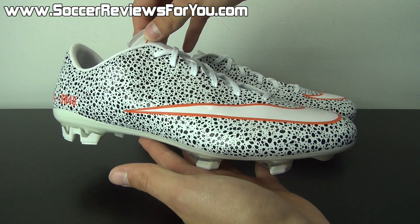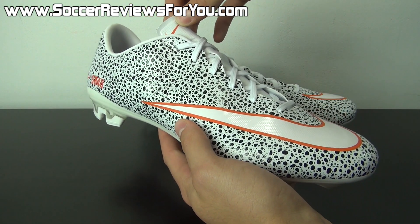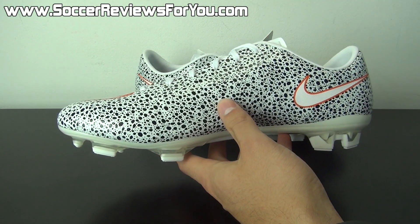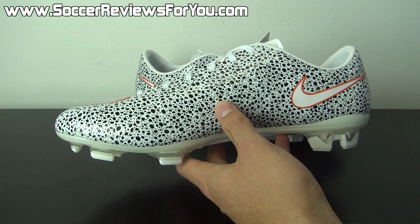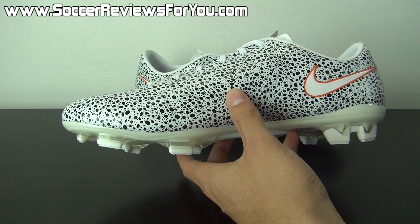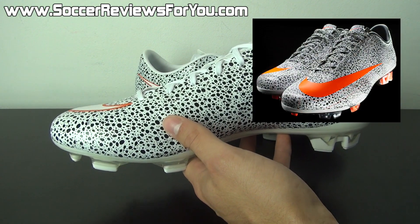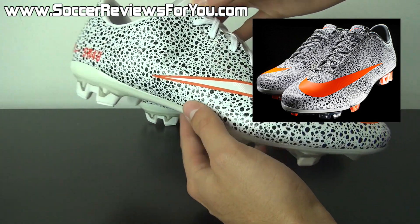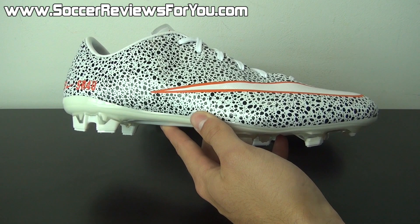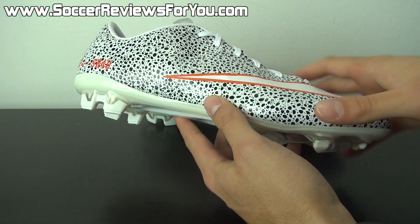Now this particular colorway, some of you guys may recognize it — you may already know what inspired this shoe. This colorway is inspired by the first CR7 signature colorway, which was featured on the Superfly 2 and the Mercurial Vapor 6, which were the inline models at that time — the models to have, if you will. I'll flash an image on screen of the colorway and shoe I'm talking about. So as you guys can see, this shoe is definitely reminiscent — obviously not identical, but reminiscent as far as the colorway is concerned.